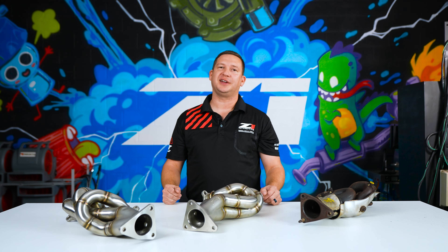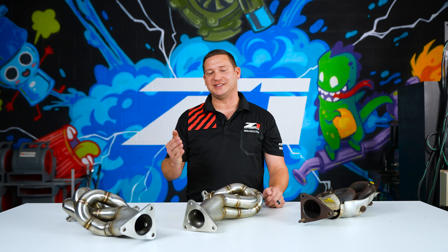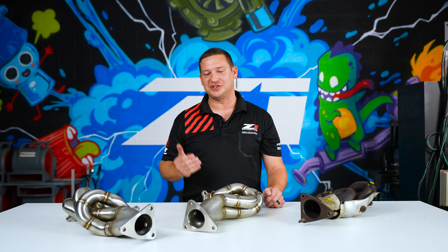Hey guys, Spencer at Z1. Today we're taking a look at one of our most requested products to bring to market, and that is the HR VHR flange header.